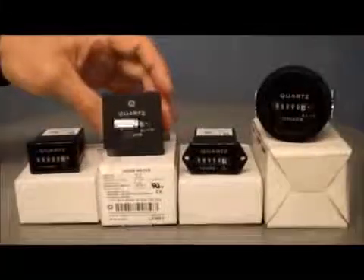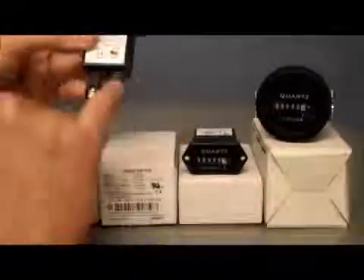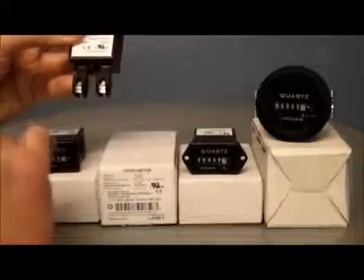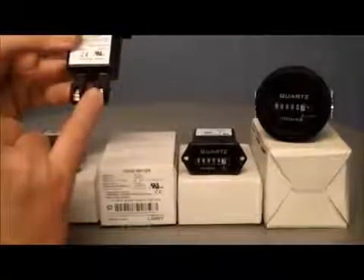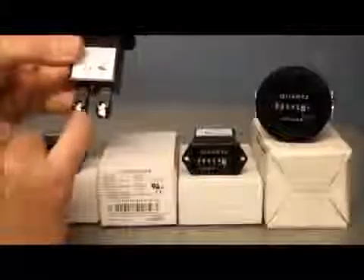The next one along has got a square face, and again comes with a clip to pull it into the panel. This one comes with shrouded terminals, which makes it a little bit safer when there's a voltage on it — such as the AC voltage, anything between 90 and 264 volts.